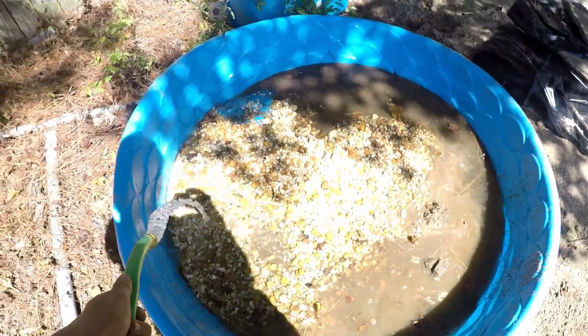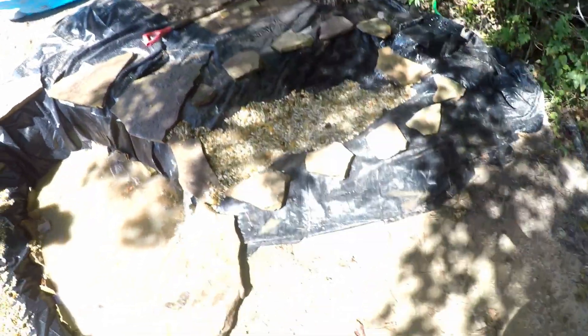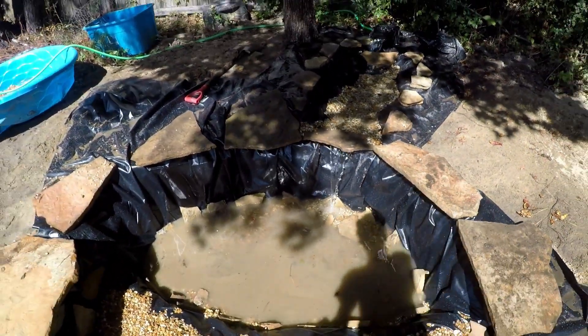You can kind of see what I'm doing here. Time to get the gravel in — you can kind of see what's going on. It's just going up under the rock. It's still a waterfall.